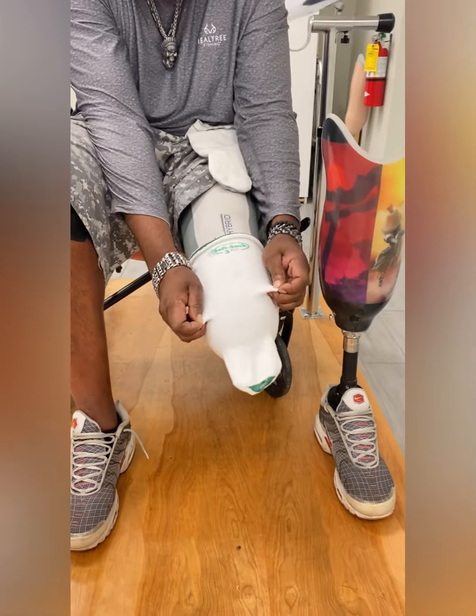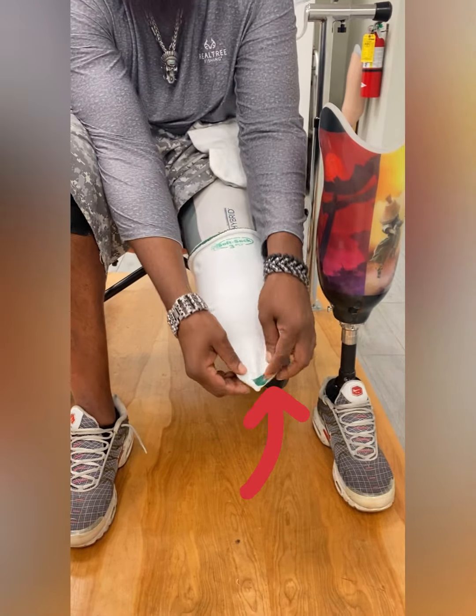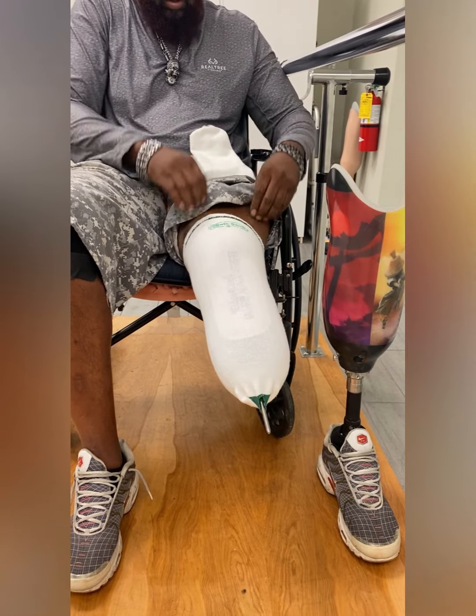When pulling the sock up onto your liner, make sure that you clear the pin from the hole. If not, this could be a catastrophe as the leg could get stuck on and you would need help getting it off. Please refer to another video that we have on how to remove a prosthesis if stuck.